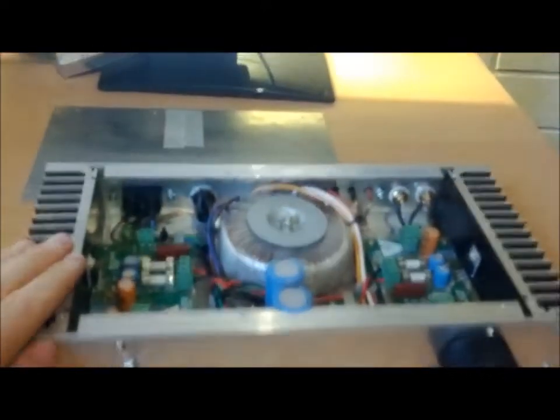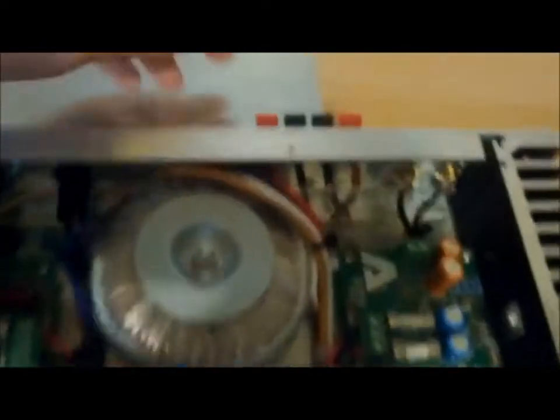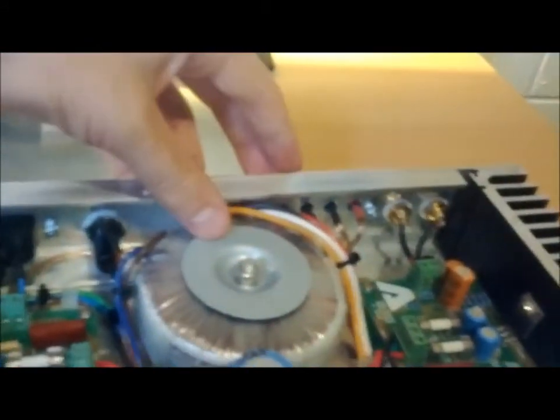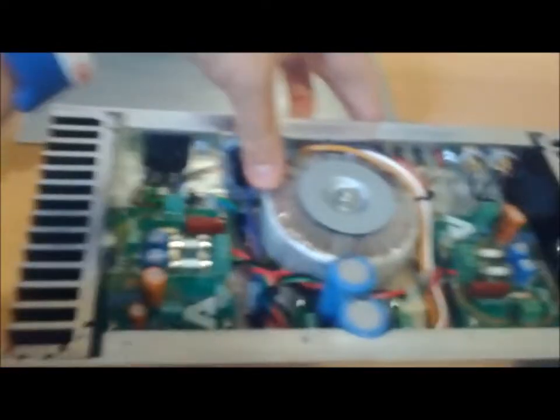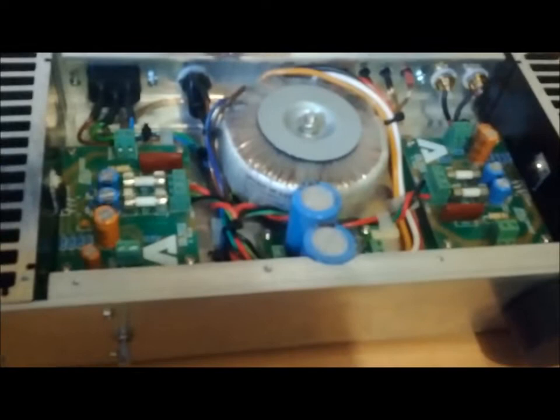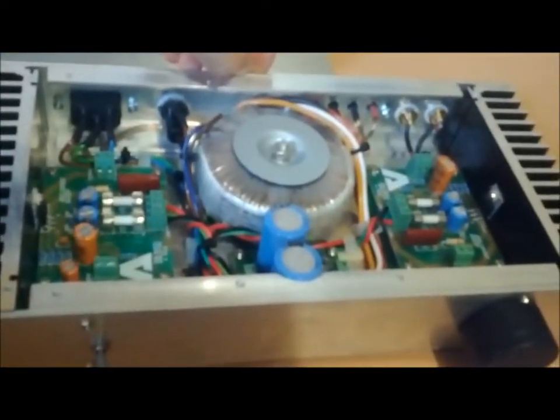The amplifier itself is great — the speakers work really well. If I was doing it another time, I might consider binding posts on the back, but I don't know how I would have fitted them — it was a struggle to fit everything in the case as it was. The idea was to make it compact, and I'm taking it to uni with me, which I have, and it's great for that sort of purpose.